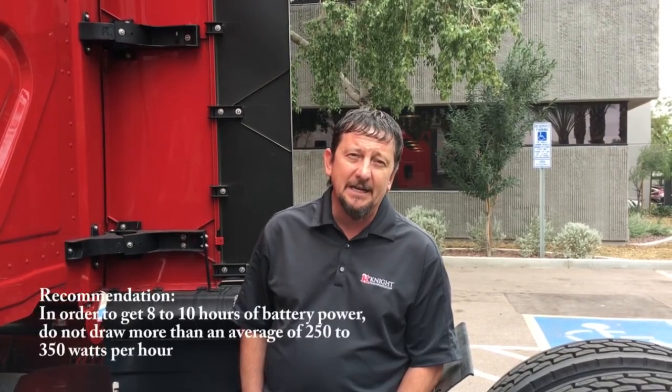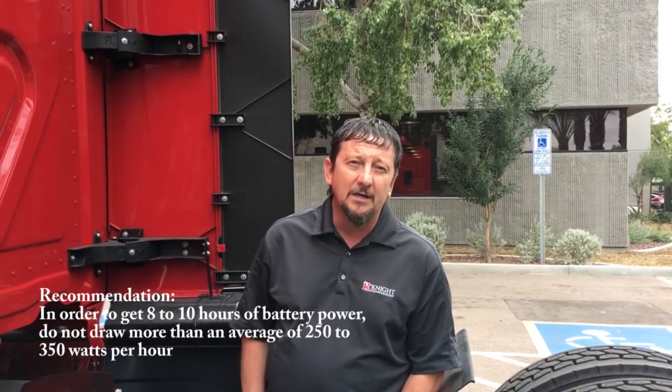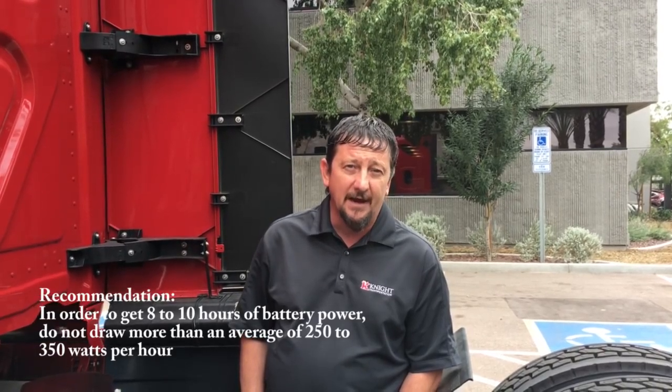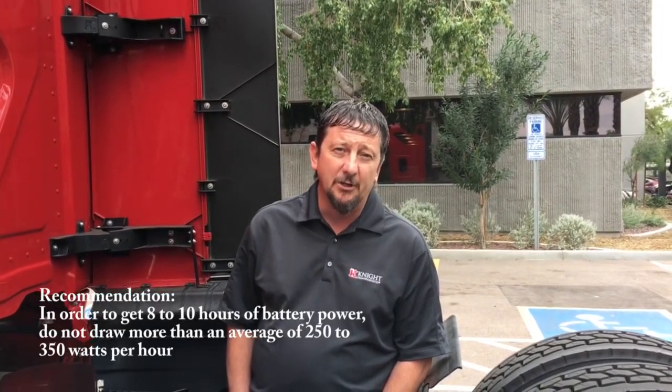Like we previously stated, these are 1800 watt power inverters. What that means is 1800 watts is the maximum power that will be pulled out of these inverters at one time. Please make sure you're conscious of what devices you have plugged in so you do not exceed this maximum wattage output. You can find the wattage output of most of your small devices on the device itself or on the original manufacturer's packaging.